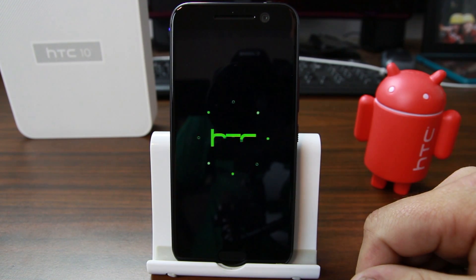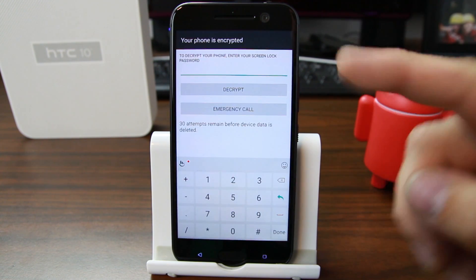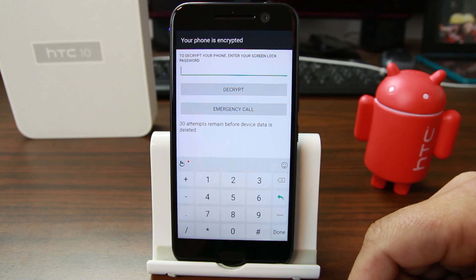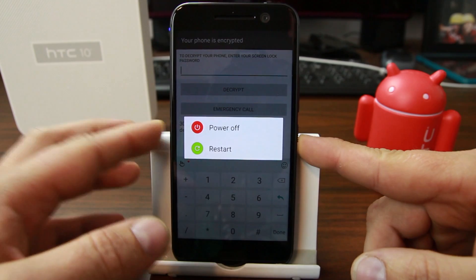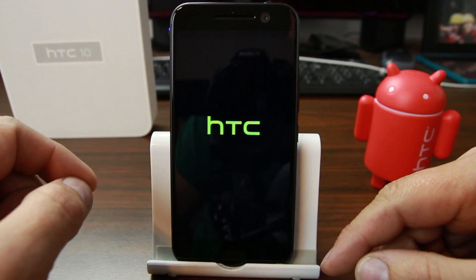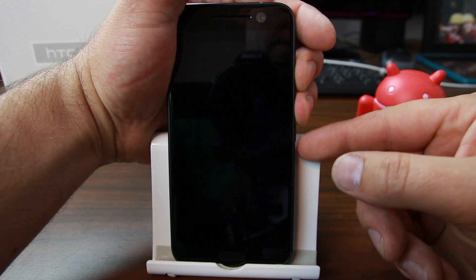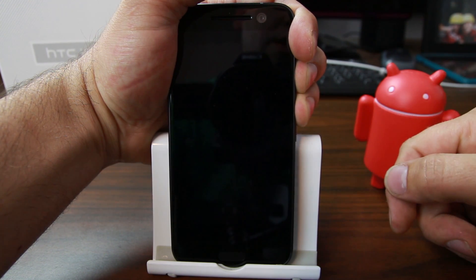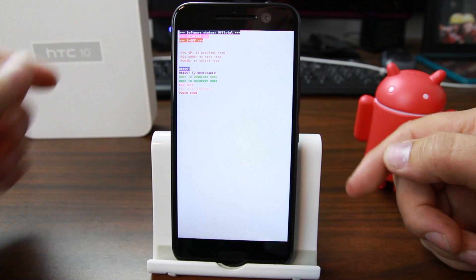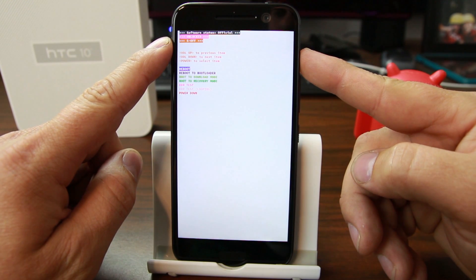The device is booting up and it says 'Your phone is encrypted — enter your encryption password.' We don't know what the encryption password is, so that's a big issue. We're going to power off and boot into the bootloader: hold Volume Up and Down, then hold Power, let go, and keep holding Volume Up and Down. We can already see it — Unlocked and S-OFF are both shown at the top of the screen.